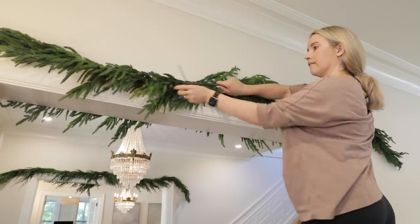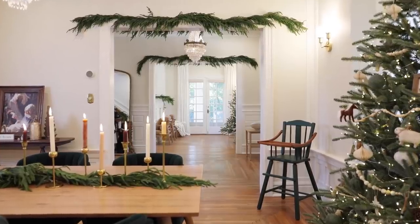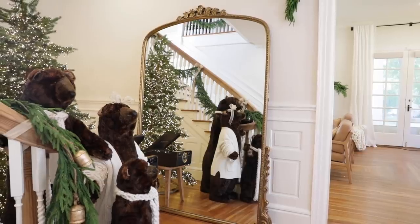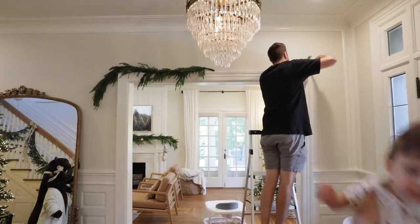It all comes together when you have little pops of the same greenery throughout your house. When accessorizing I always say everything should have a buddy — so I love that we have this greenery on the mantle, above the doorways as you walk through, and also on the staircase. I know this is a much more toned-back version of Christmas than usual, but I personally love how simple, clean, and cozy it feels. Figure out what your style is even within Christmas decorating and then decorate to your heart's desire — and the best part was Sawyer even helped with the garland this year.